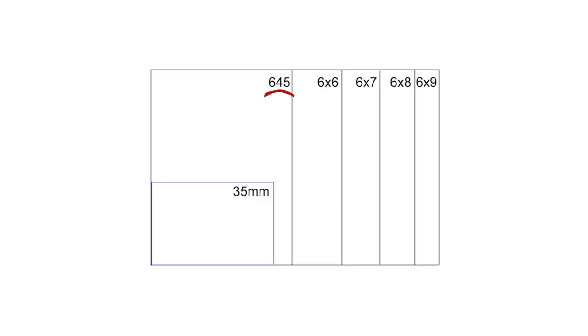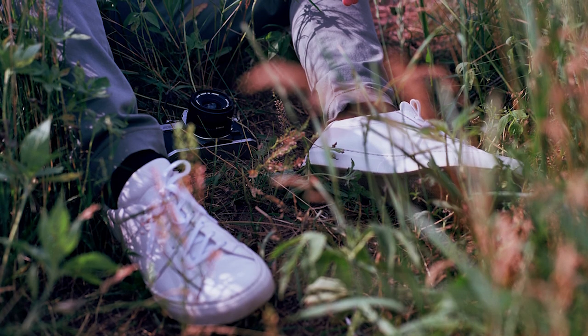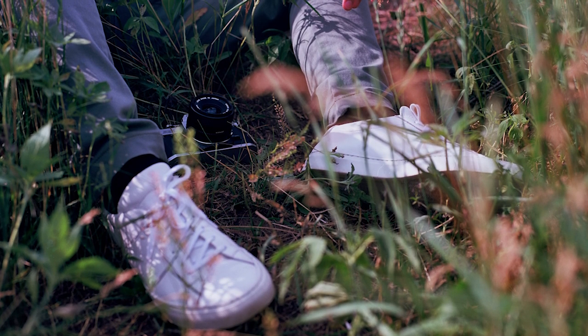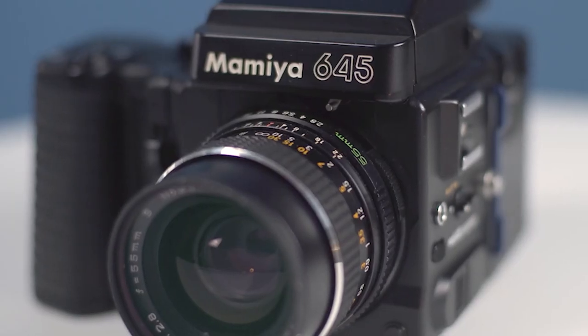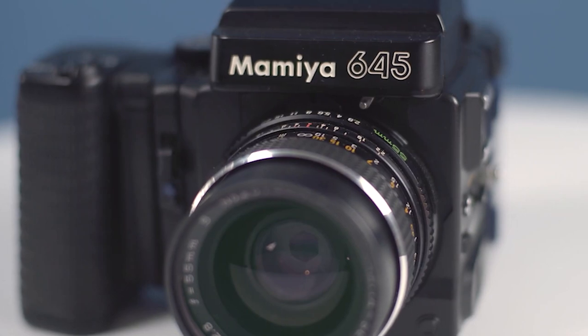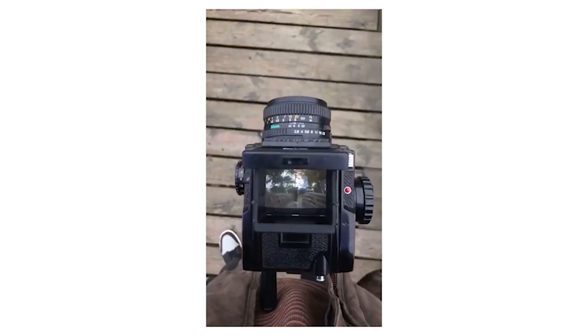So let's start with 645. With 645 you get 16 images per roll and it is the smallest resolution medium format camera available, meaning you will notice the least amount of resolution upgrade when jumping from a full frame camera. That's not to say it's the least desirable though. These cameras tend to be the best diving point for beginner photographers wanting to get their feet wet. They're the most forgiving with their 16 frames and tend to be on the smaller side of medium format cameras.